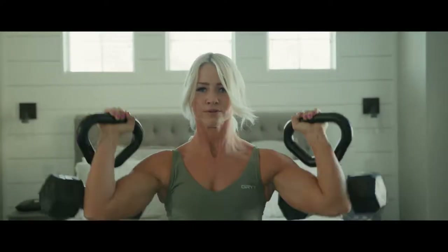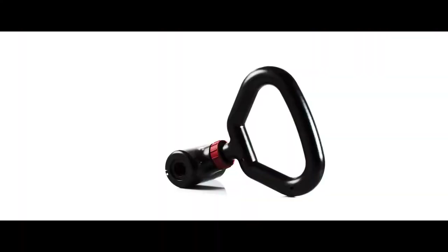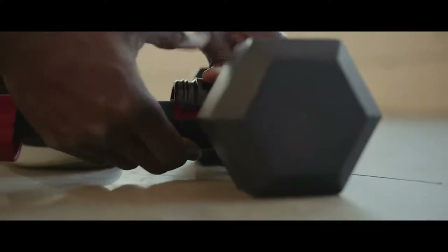With HyperBell, you can turn all that into this. How does it work? The HyperBell can attach to nearly any dumbbell or adjustable dumbbell set you already have.